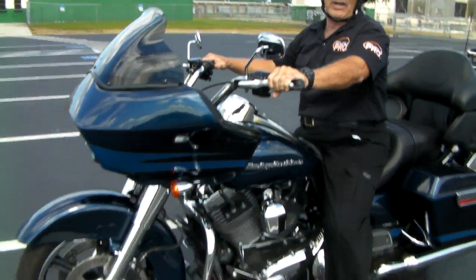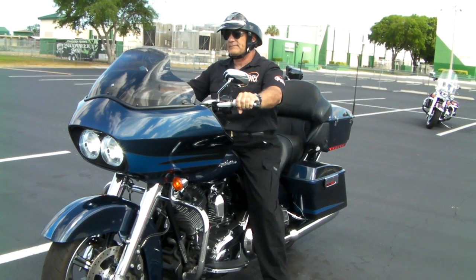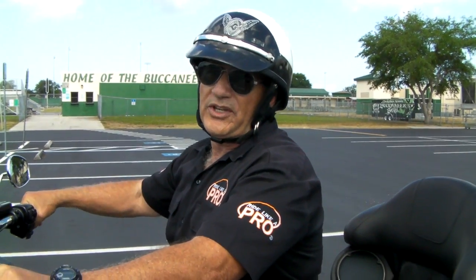Nothing changes. Road Glide is the same bike, just a different fairing. Here it is — 18-foot U-turn, two parking spaces, and I don't care where you go with it.